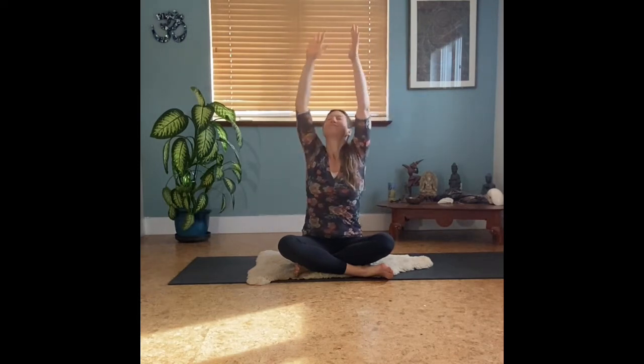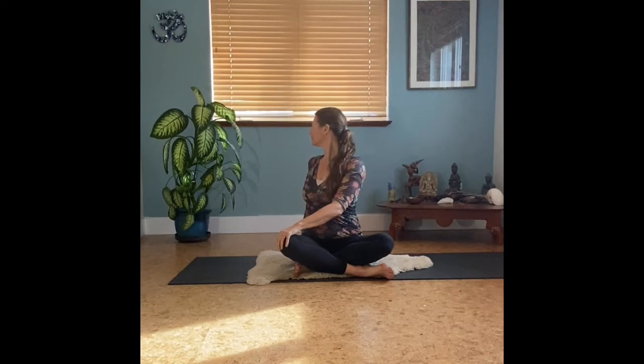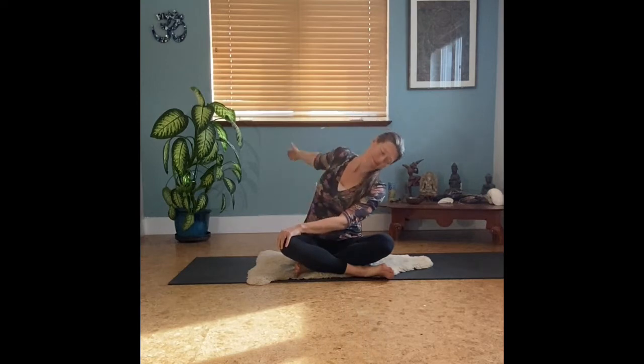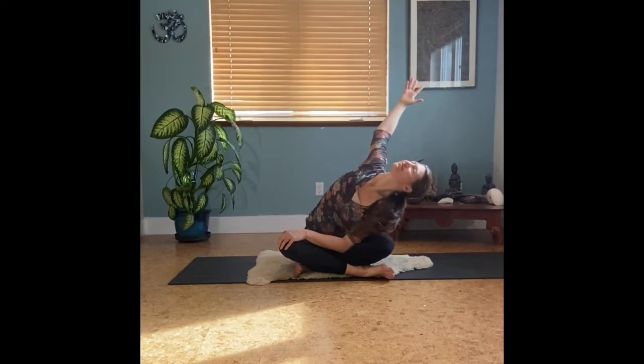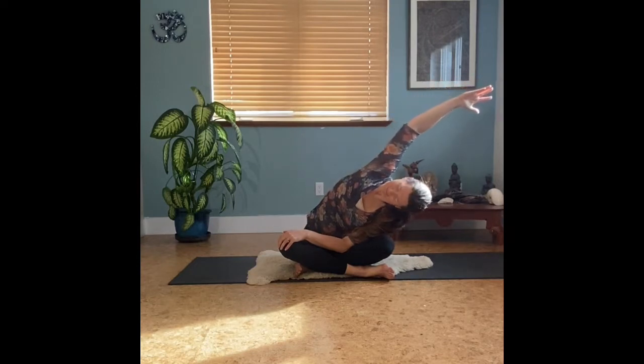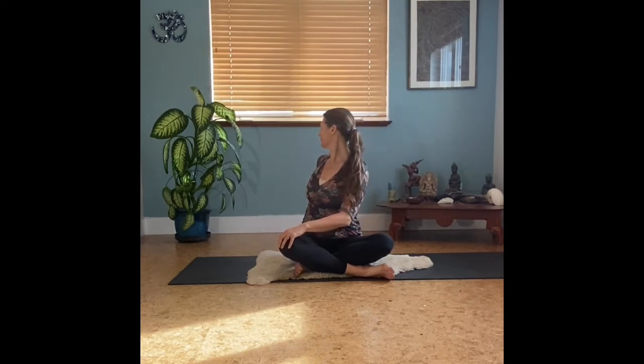Inhaling. This time, let's deepen that twist as you take left hand to the right knee, right fingertips behind you. As you inhale, find a lengthening of your spine, and as you exhale, a deepening into the twist. Explore how the breath might move into your neck — you can tilt your neck and ears one direction and the other, and then maybe even take this deep lean over towards the left knee, allowing your gaze to come up or down, reaching that right arm overhead, breathing into the right ribcage, and lifting back up as you're ready.